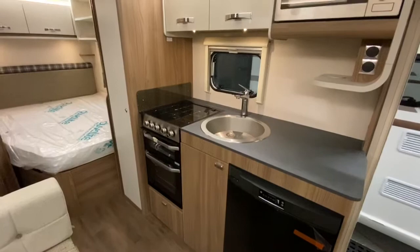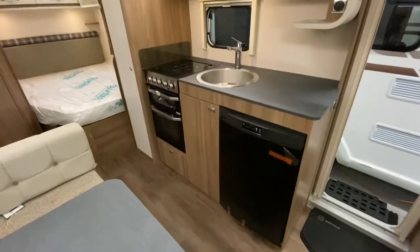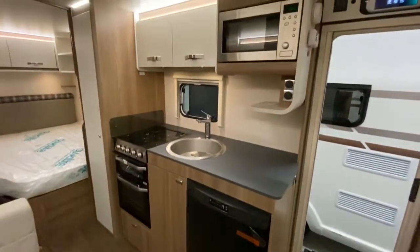The kitchen area is very well equipped with a three burner hob, oven and grill, a full-size fridge and a microwave.